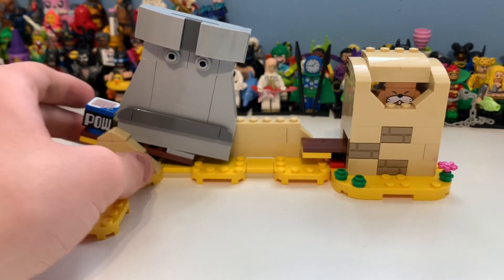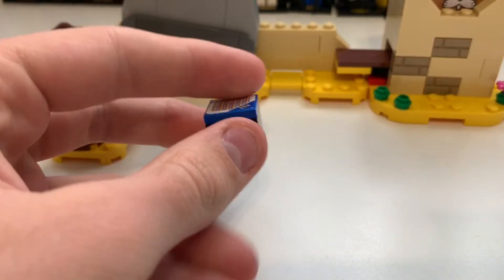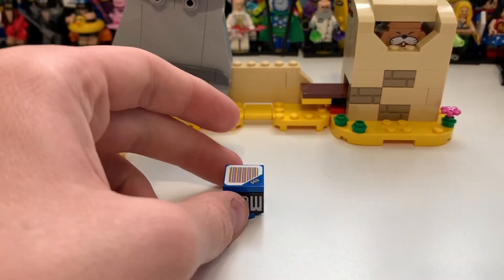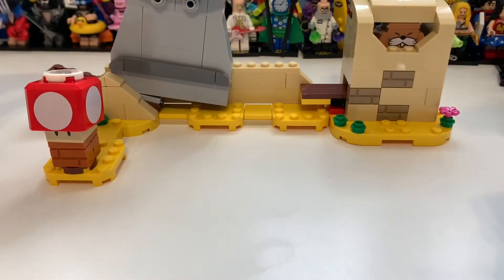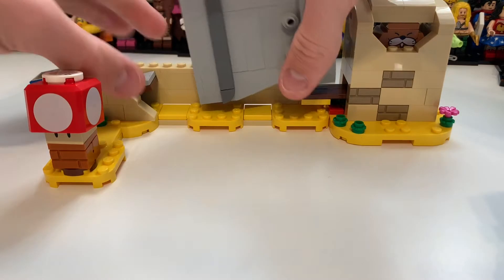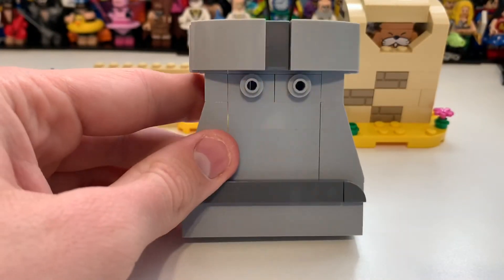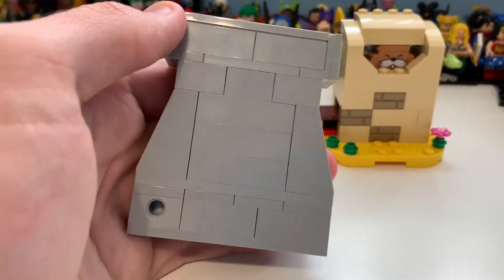Let me show you some close-ups and then jump into the actual features. Looking at the power block, the idea is Mario just makes a noise when you tap it - that's literally what he does. That block is really cool. Then we have Stone Eye here, and it looks pretty awesome. This is one of the parts I really like about this set.